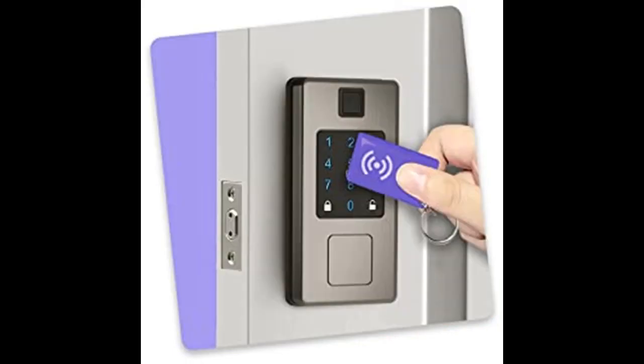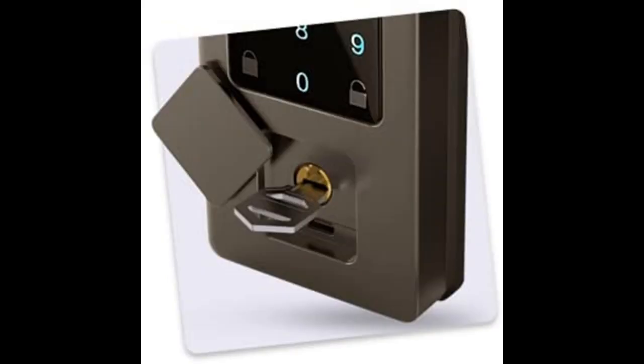Unlock with fingerprint, touchscreen passcode, smartphone, key fob (two sets included), or regular keys. The Rook also features a hidden keyhole next to a backup power port so you'll never be locked out.